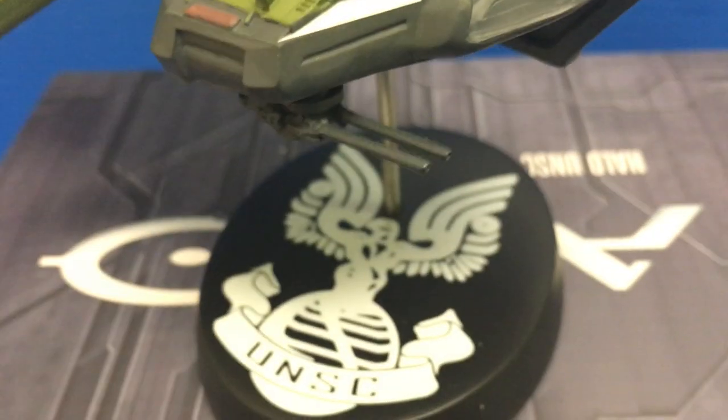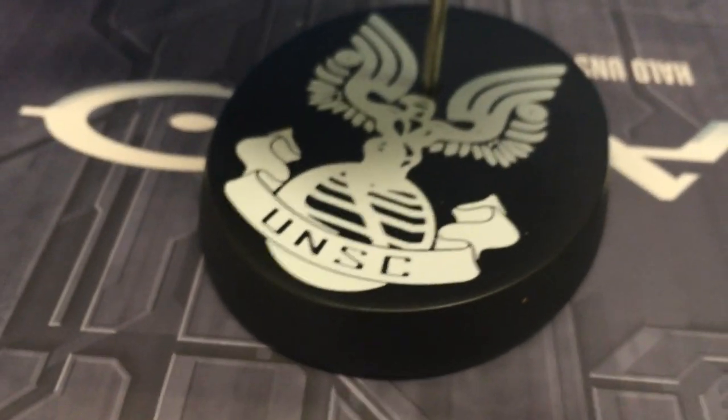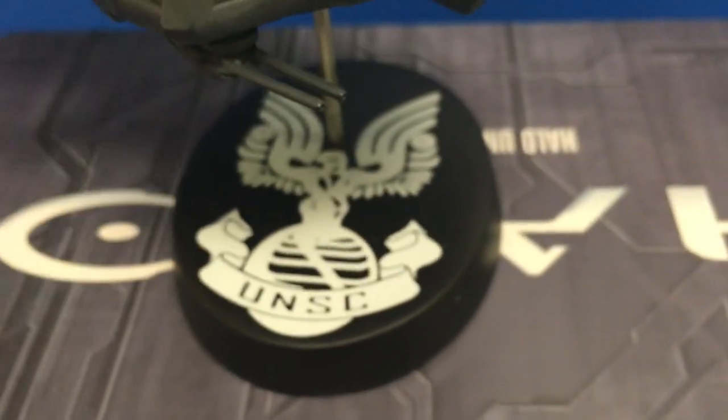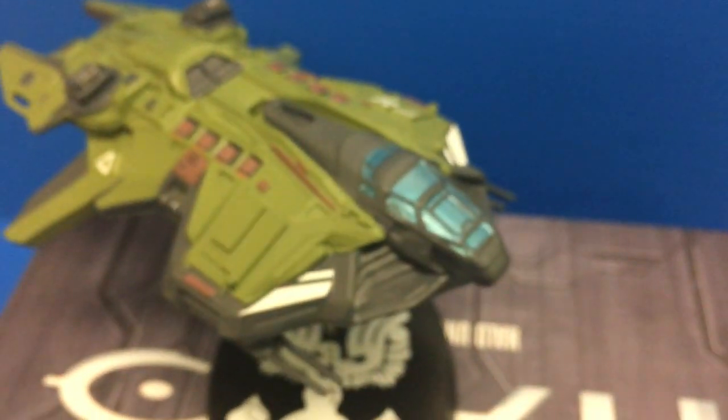It does come with a display base. The UNSC logo on it is a little different than the Pelican model and the capital ship that I have, so I believe this is from the Halo Wars video game — I think that's a real-time strategy game. So maybe this ship is from an earlier era than the Pelican and the capital ship. I don't know though, so if anyone knows, just leave a comment.